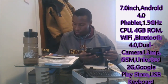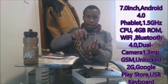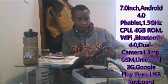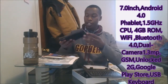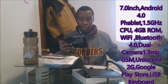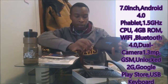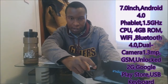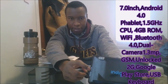It has Bluetooth 4.0 and supports video calls. There is a front-facing camera for selfies or video. It works with WiFi and has built-in 2G, so this is an unlocked GSM phablet that can work with all phone carriers from all over the world. It uses a SIM card — you slide your SIM card in. This is the SIM card slot right here, and this is the TF slot where you put your SD card. It can accept an SD card expandable up to 32 GB.